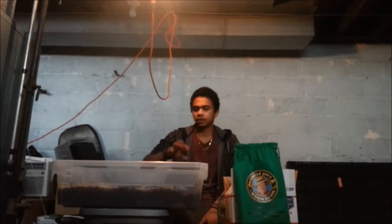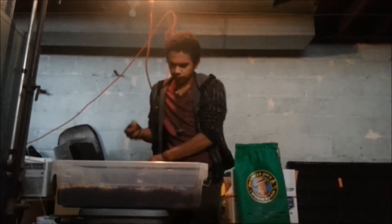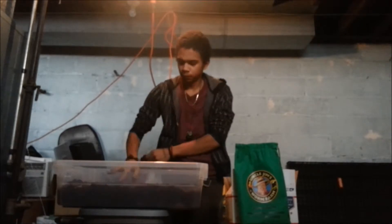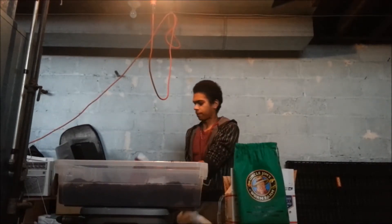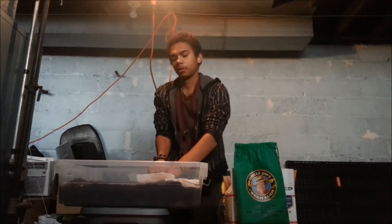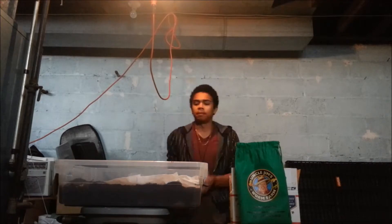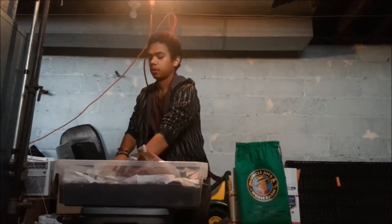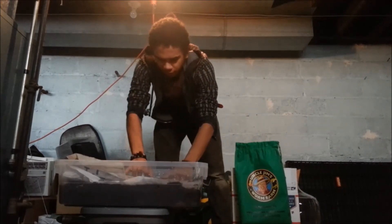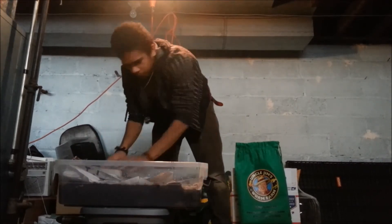Now we're going to add a thin layer of coco coir on top of them and then cover them with paper. You can use shredded paper — I'm using this as a semi-moisture-retaining barrier, but they will eat this paper. Give them a little water, but make sure you don't suffocate them — you need to ensure there's still oxygen in there. They will aerate it a little bit themselves. Just make sure everything's moist. Alright guys, thanks for watching!